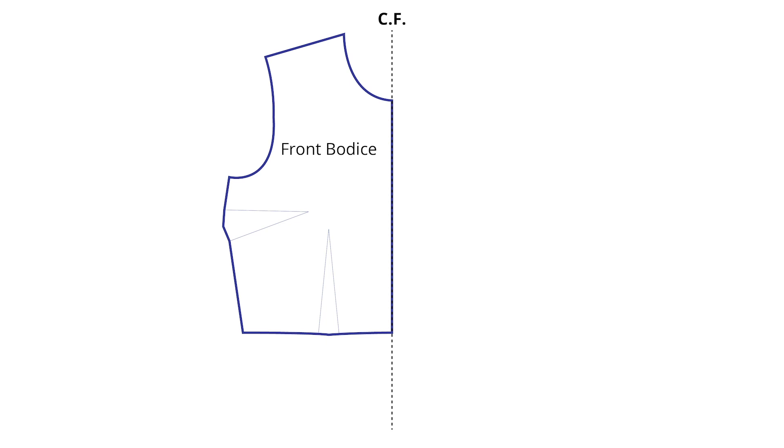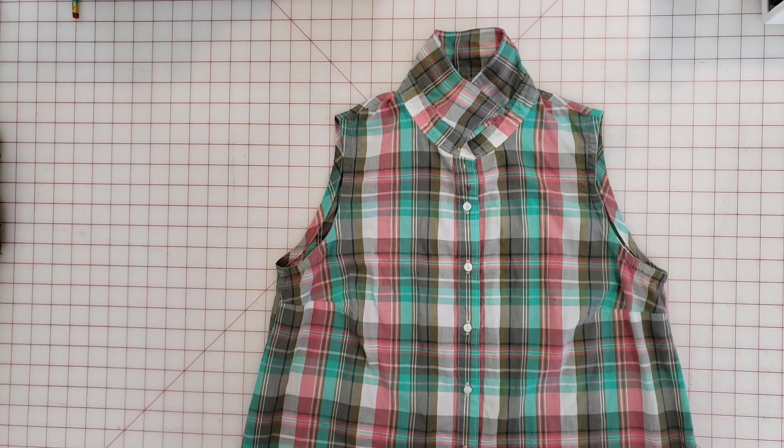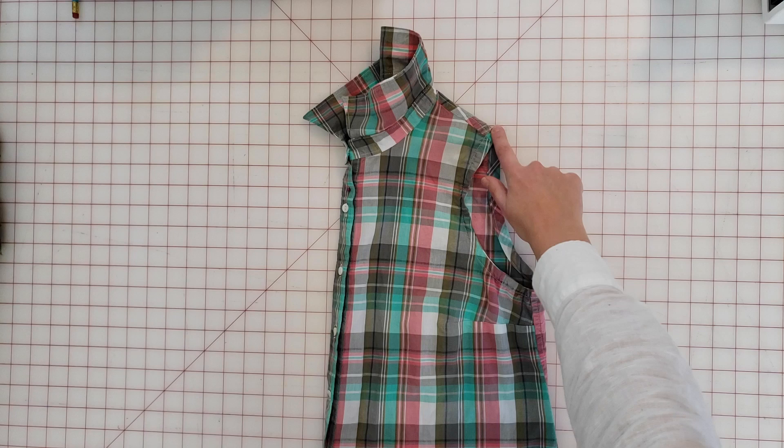I'm going to be using my bodice sloper as a starting point for drafting this blouse. I have a Skillshare class on drafting bodice slopers — there's a link in the description below. It shows a basic method for measuring yourself, creating a bodice sloper, drafting it on the computer, and creating printing templates to print at home or at a copy shop. You could also use a well-fitting sleeveless shirt with a shoulder seam at the tip of the shoulder — just something with a basic well-fitting bodice structure.